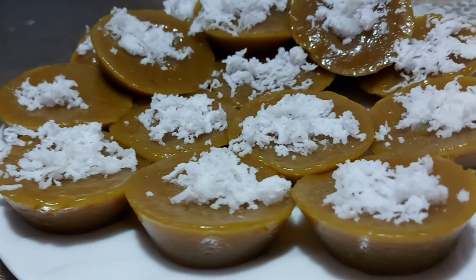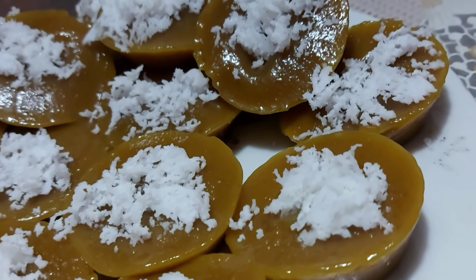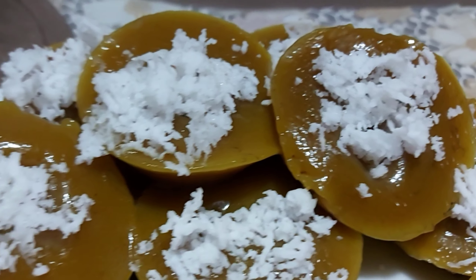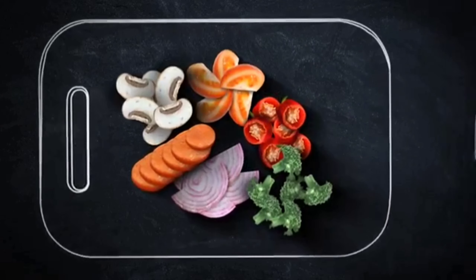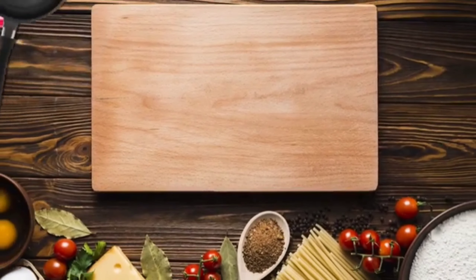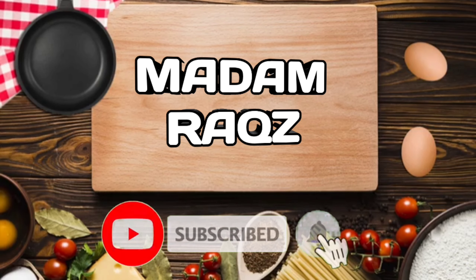This video is brought to you by S.T.A.L.A. Hello everyone! Welcome to my channel, Madam Rax. Ngayon, nagluto ako ng puto kutsinta.